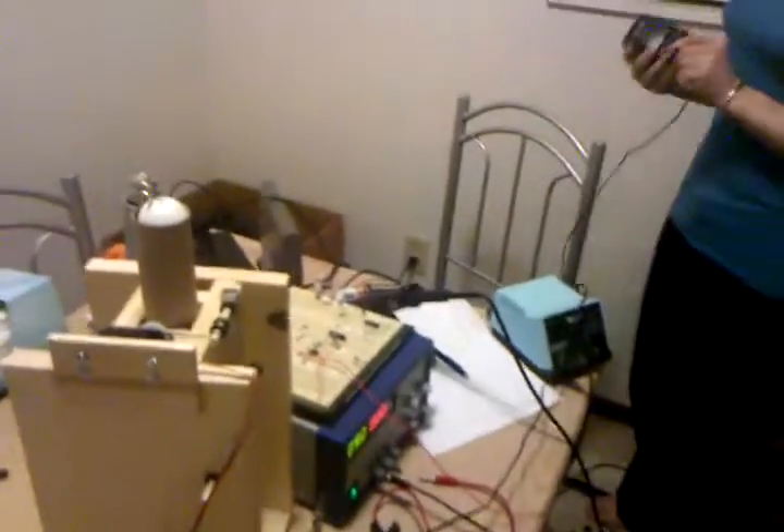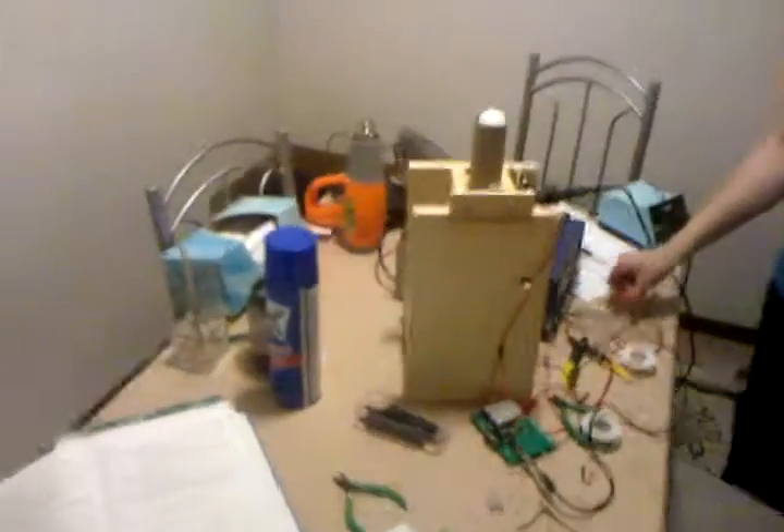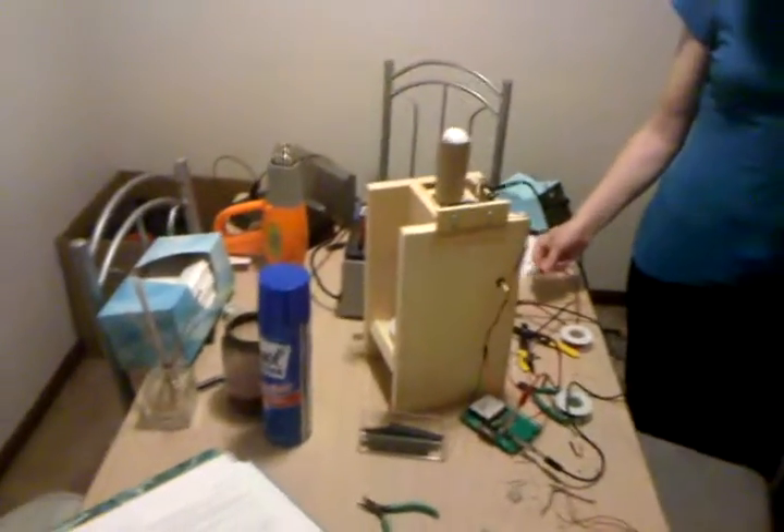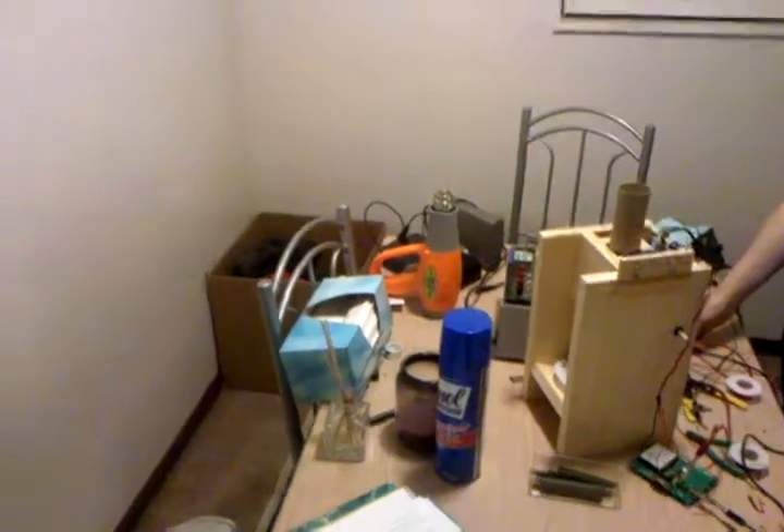We're gonna show you this thing working. Dana, go ahead and fire up the motors, which will start spinning in here. There we go. Now Dana is gonna go through and she's going to actually launch one off by plugging it in. Go ahead. It's got a little more power to it.